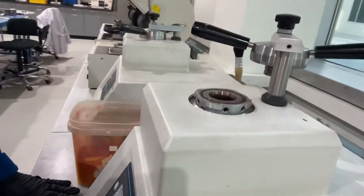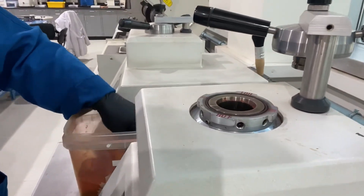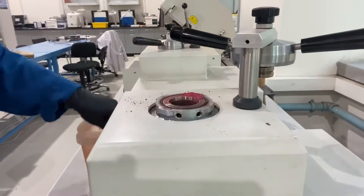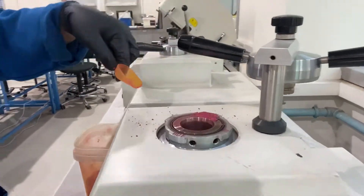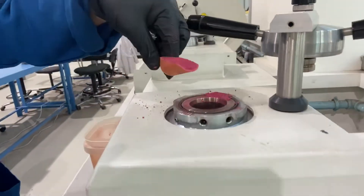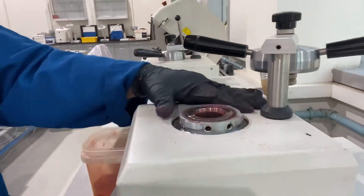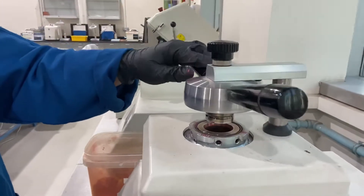As soon as the piston ram is in the bottom, load three scoops of the phenolic powder, remove the excess powder, and close the top cover.